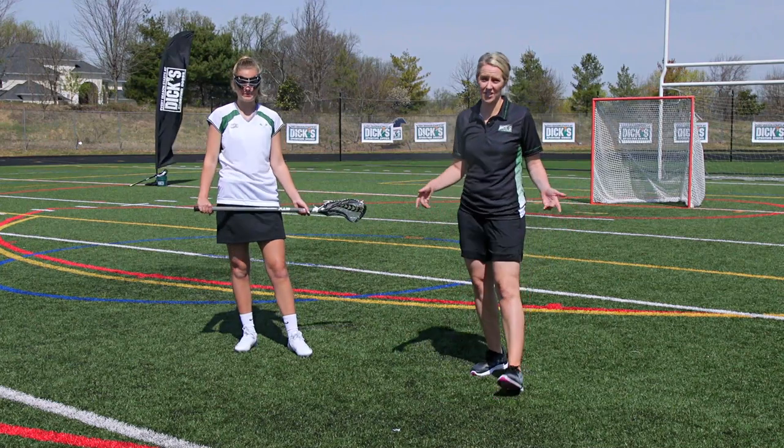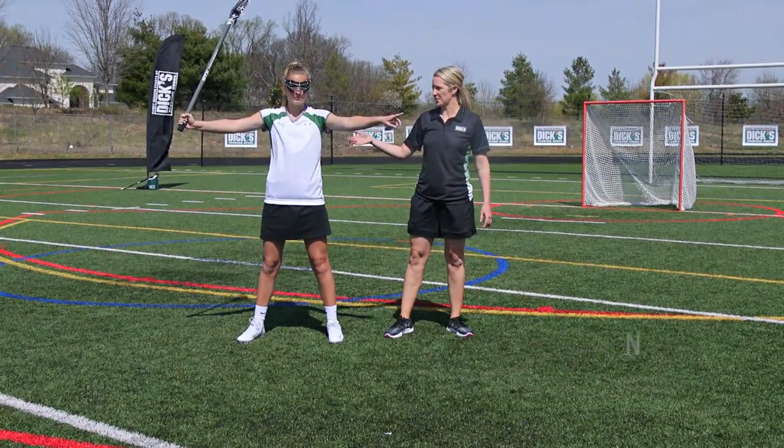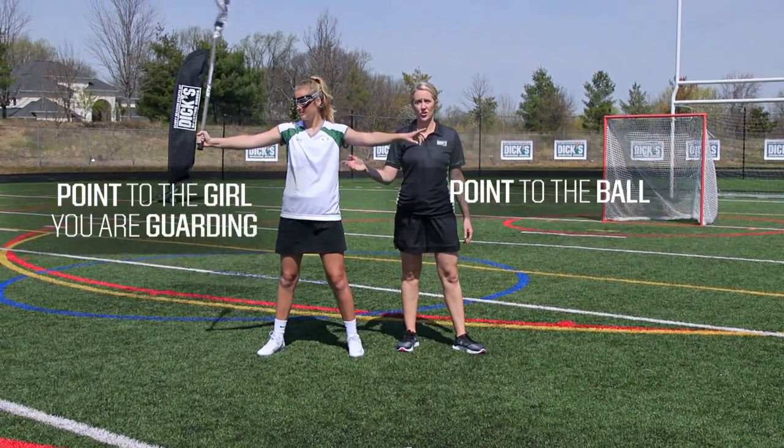Another thing you want to teach is the V position. When you're in the V position, your arms are in a V, much like this player here. You're going to point to the ball, and you're also going to point to the girl you're guarding.